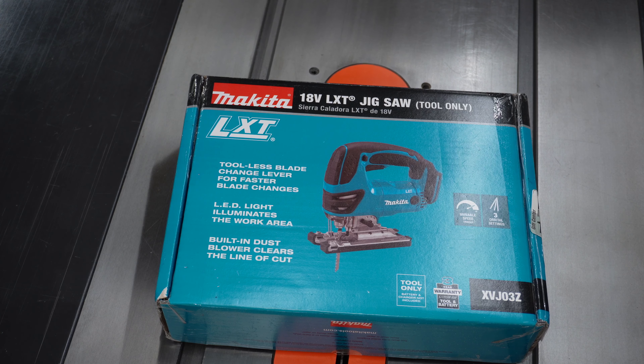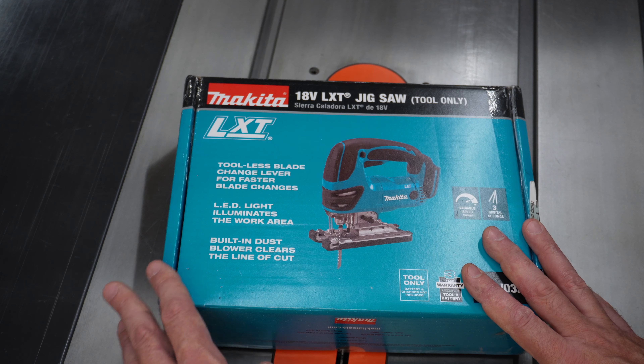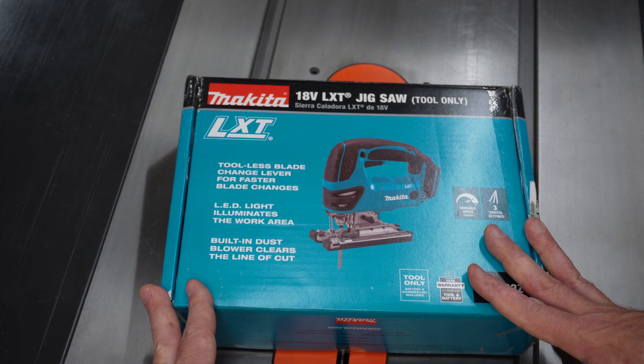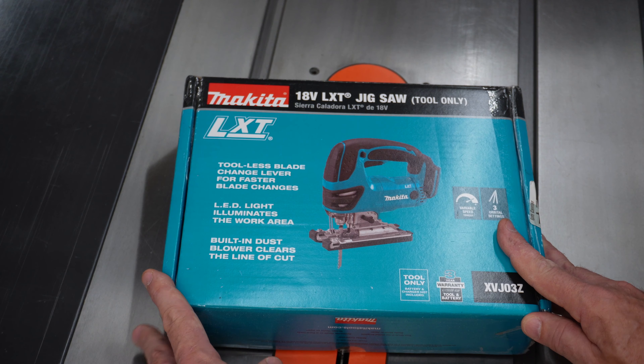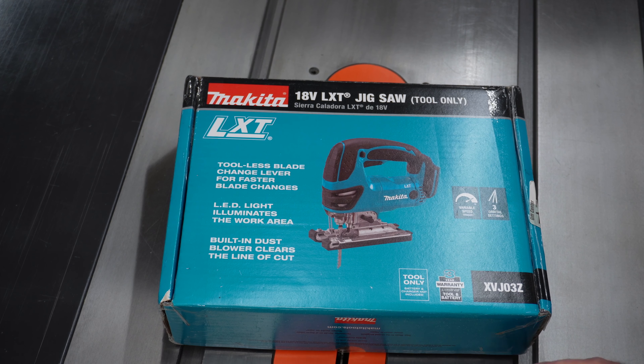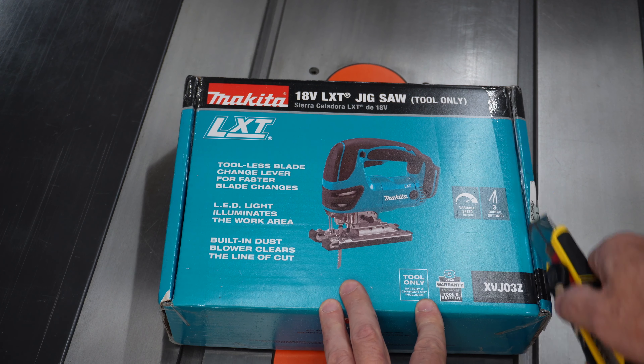Oh, and I feel I need to mention this is not your typical unboxing video. This tool isn't actually brand new. I've already used it a few times because I didn't have time to stop my work and make this review video. So this is actually a reenactment of the original unboxing, if you'll indulge me. So here we go — I'm going to pretend to open it up for the first time.